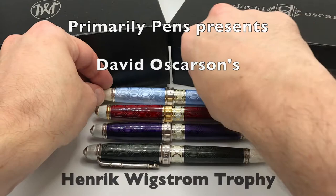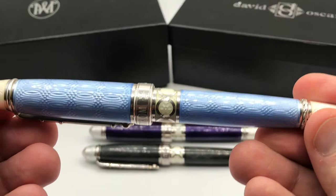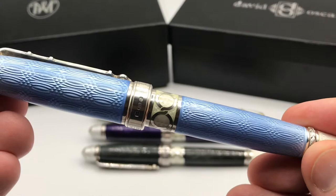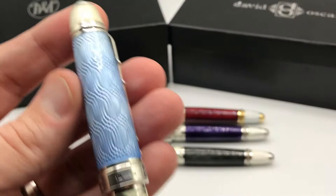The Trophy Collection was David Osterson's very first pen and was the first based on the wonderful work of Heinrich Wigstrom, who was the head workmaster of Peter Carl Fabergé from 1903 to 1918. This pen was based on the Imperial Trophy Egg, but was also known as the Egg with Love Trophies or Cradle with Garland's Egg.